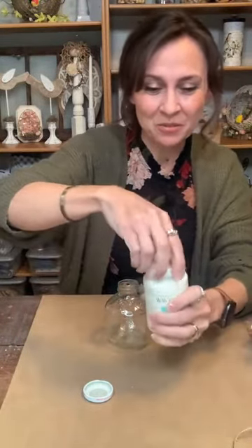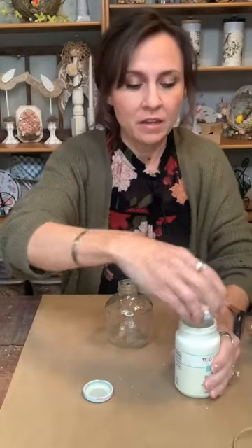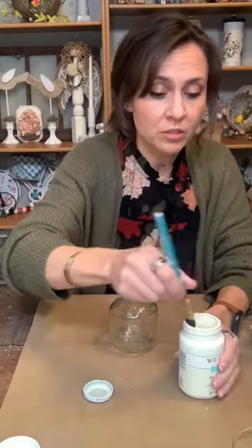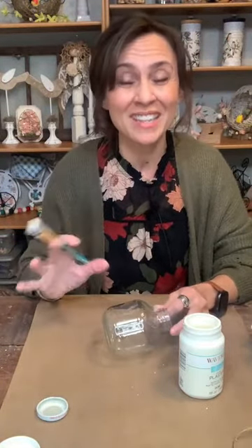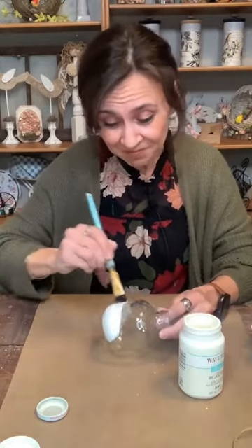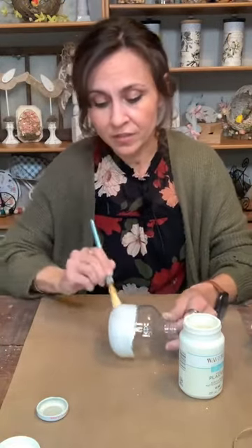Hi Colette from Canada, Dee, and Marlene — thanks for joining, ladies. I'm taking my Waverly chalk paint, the off-white cream plaster color. When painting with chalk paint on glass especially, it's best to do thin coats — do a thin coat, let it dry, do another. If you try to do too much it's going to cake up. I'm going to use the heat gun tonight to speed up the process, but thinner coats are better on glass.